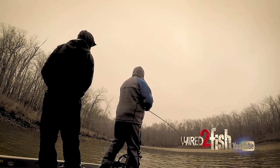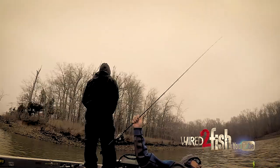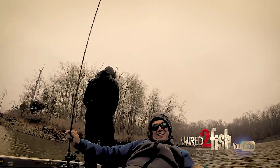Back out here trying it again. What I look for this time of year is a lot of 45-degree banks — banks where I can sit in like 8, 9, 10 foot of water but throw to the bank.